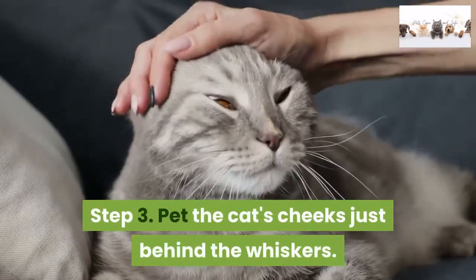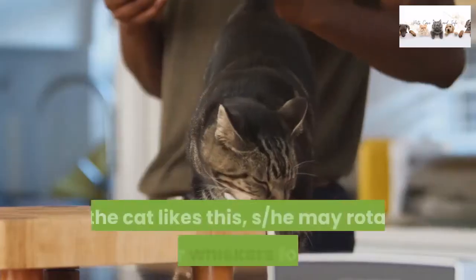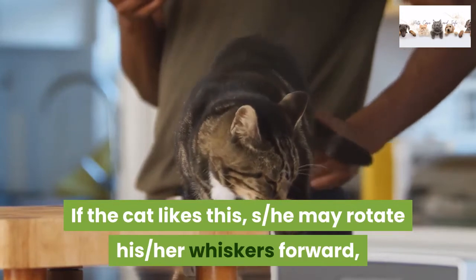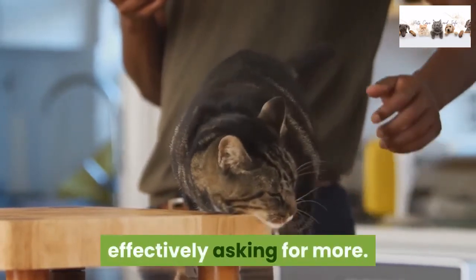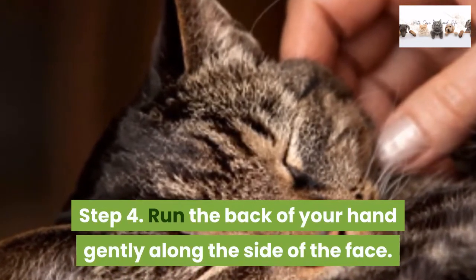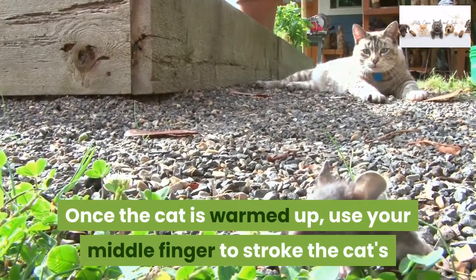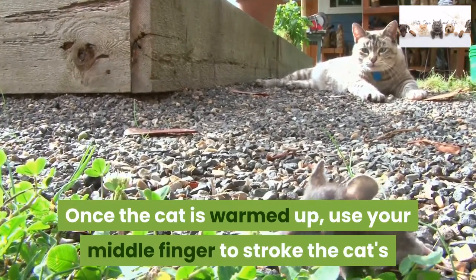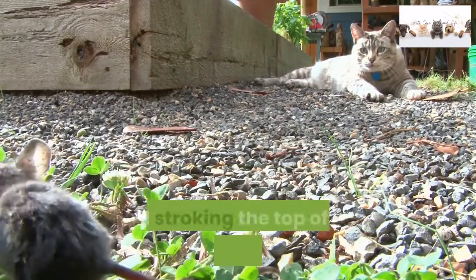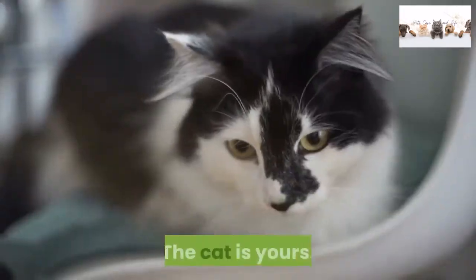Step 3: Pet the cat's cheeks just behind the whiskers. If the cat likes this, she may rotate her whiskers forward, effectively asking for more. Step 4: Run the back of your hand gently along the side of the face. Once the cat is warmed up, use your middle finger to stroke the cat's mustache just above the upper lips, while encircling her whole face and stroking the top of the head with your thumb. The cat is yours.